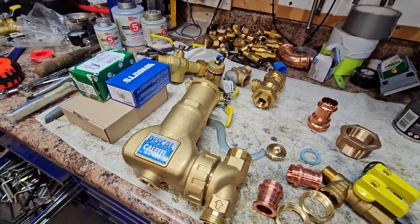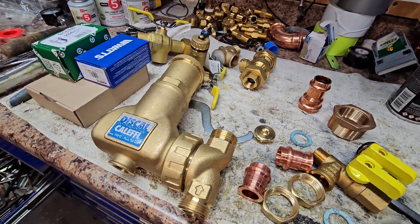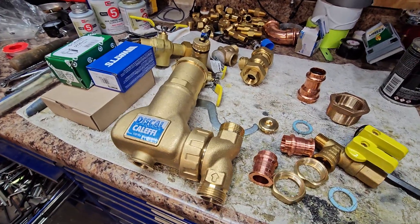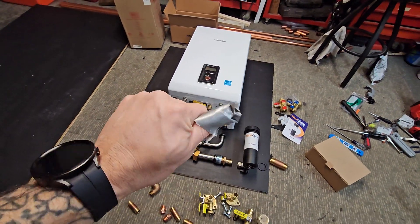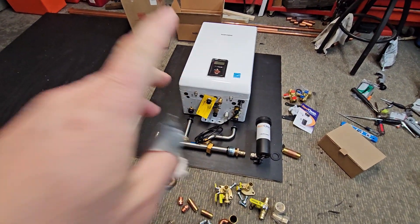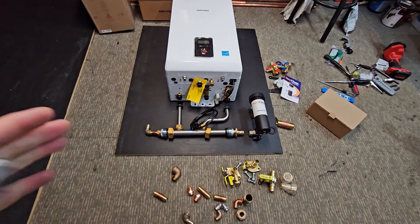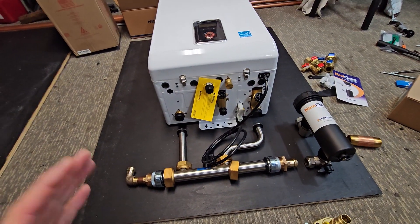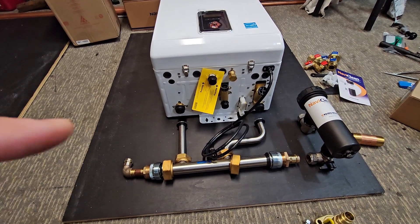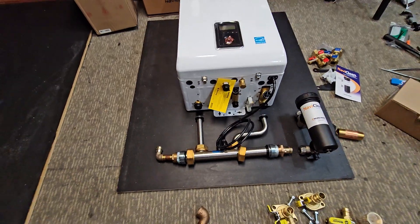I'm out in the shop starting yet another build. This one's going to be a pretty fun one — it's a simple one. It's a single zone. I've got it laid out here on the board. I cut my finger pretty good, so that's just duct tape in case you see that. This one's going to be a single zone, really compact system. It's going in a tight little closet, and this is going to be for a staple-up radiant in-floor heat zone.